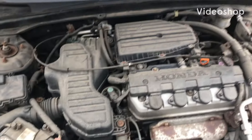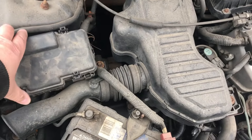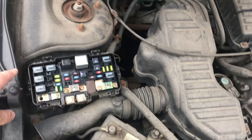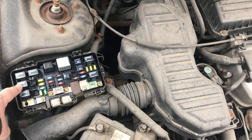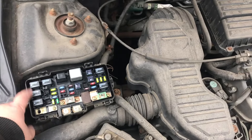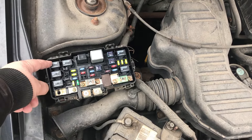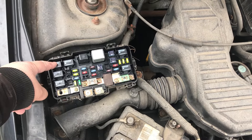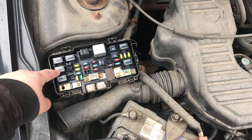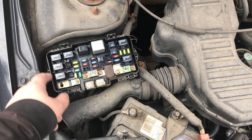The first thing you want to do is get into your fuse box and check the relays — specifically the relay for the fans, because if the fans don't work it won't cool down. This is the horn relay, and this is the fan relay. The easy way to troubleshoot is to take the fan relay out and pop it in where the horn goes. If you push your horn and it works, the relay is fine.